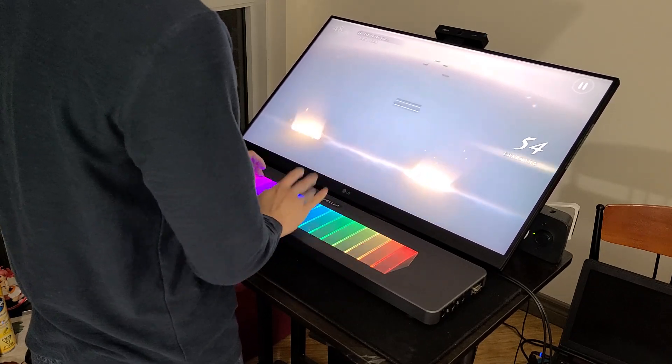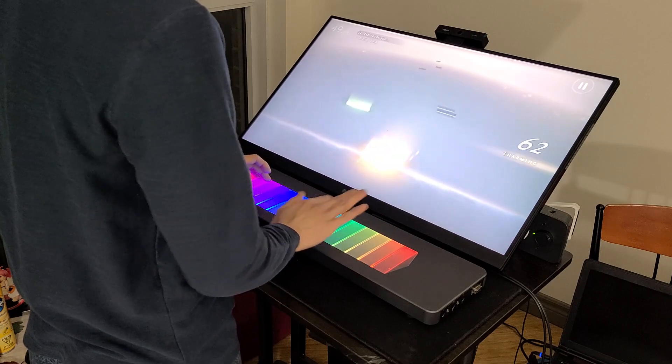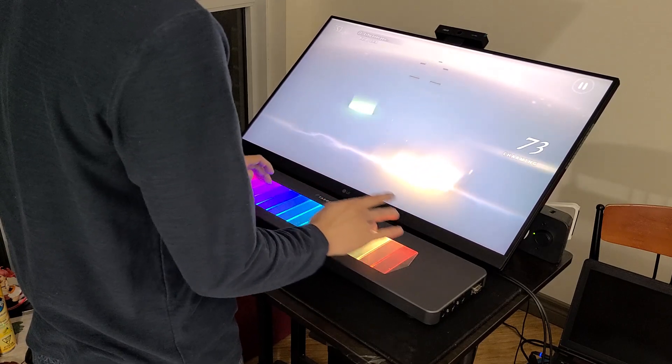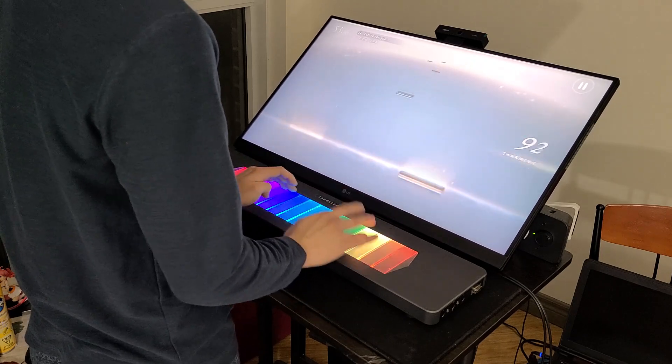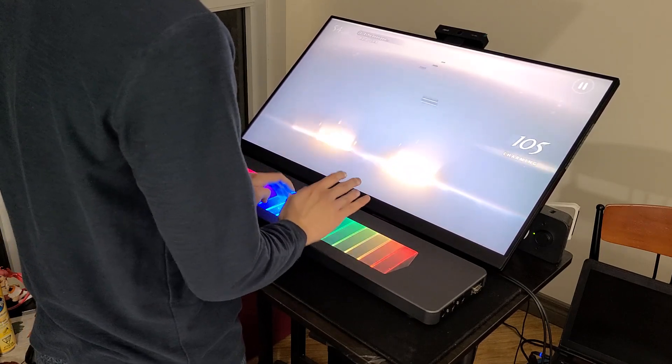I'm trying to fix this for you. I saw you watching the anime. What are you watching? I can just show you.